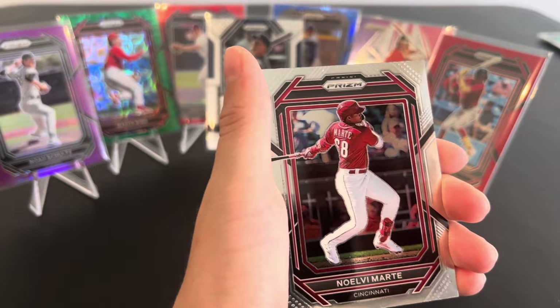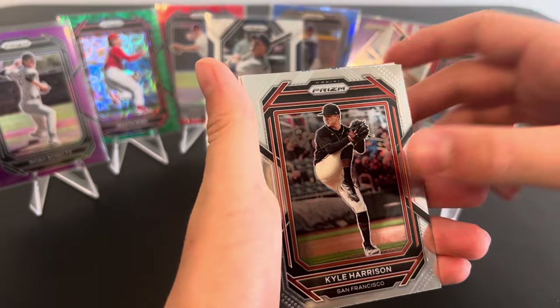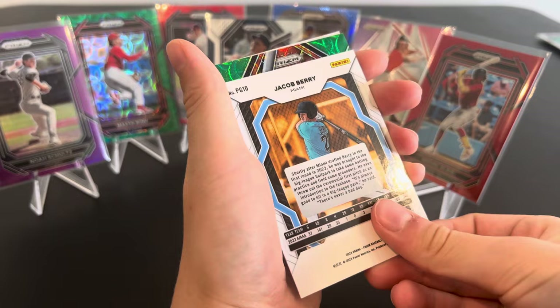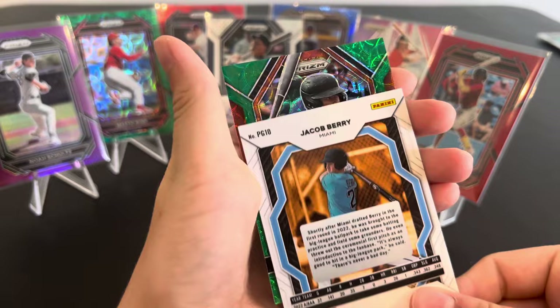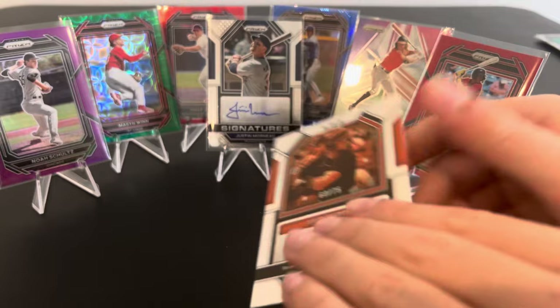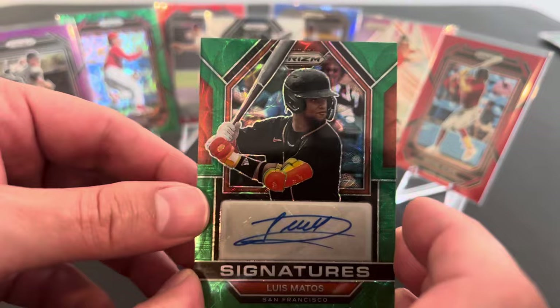Wow. Could you hit off him? Bob Feller. Jacob Berry — he's a good one. There's a guy. Look at this — this looks nice, this looks promising. Oh my goodness. What are we doing here? Thank you for showing us Kyle Harrison. Who did we get? Luis Mato. Let's go. That's a nice one — out of 75. Yeah, buddy. That is it. Solid prospect for the Giants, dude. Luis Mato is green and orange. That is pretty, pretty, pretty. I got this guy too — Jacob Berry, pot of gold. I like that insert.